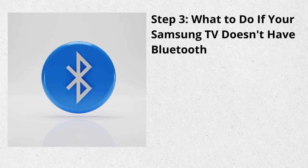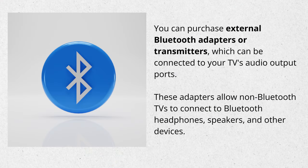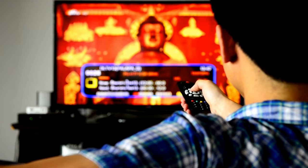Step 3: What to do if your Samsung TV doesn't have Bluetooth. If you can't unlock your TV's Bluetooth after you've tried everything we've talked about, don't fret. You can purchase external Bluetooth adapters or transmitters, which can be connected to your TV's audio output ports. These adapters allow non-Bluetooth TVs to connect to Bluetooth headphones, speakers, and other devices.